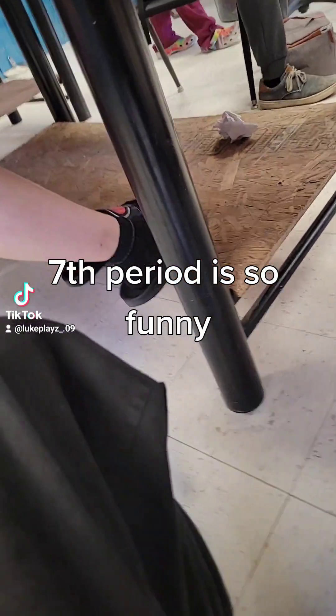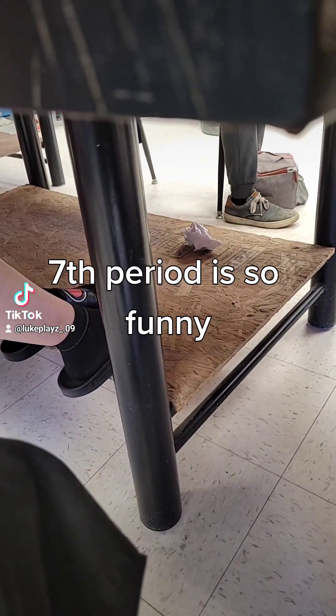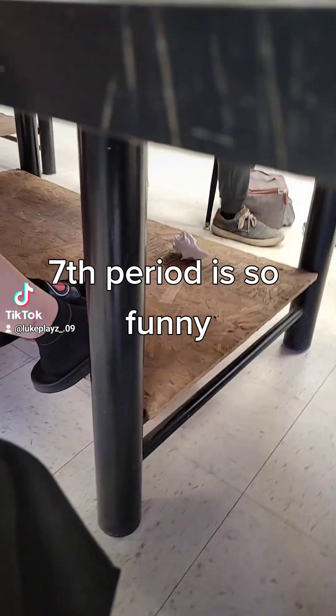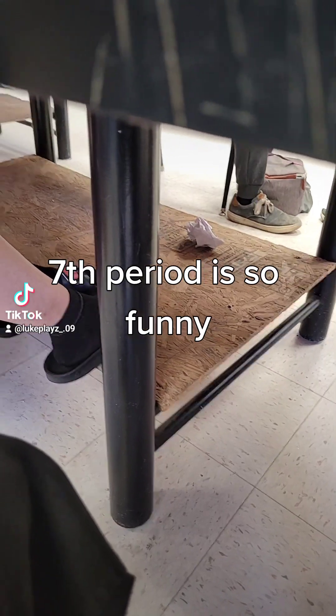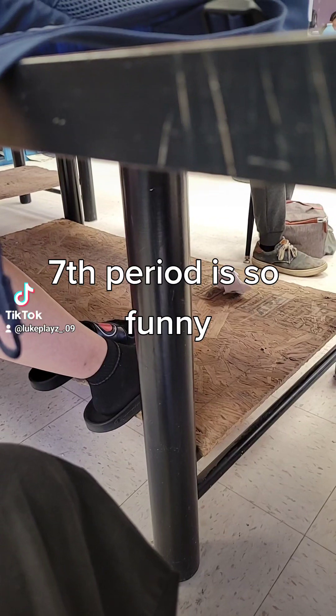Okay, so ladies and gentlemen, yesterday I showed y'all how to make a stencil, so that way you would have a stencil for your class. There were quite a few people here yesterday, so very fast —